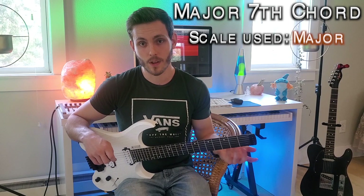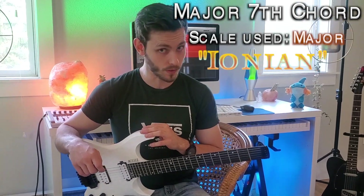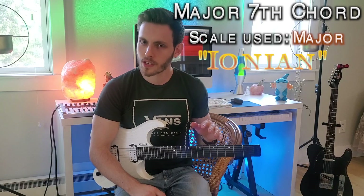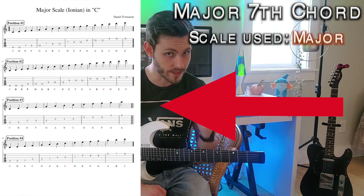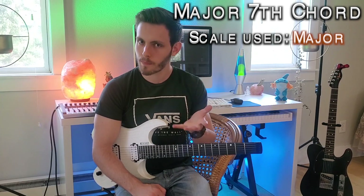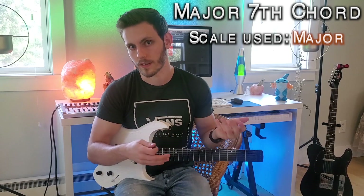The scale that goes over a major seventh chord is simply the major scale, which can also be referred to as the Ionian scale. Everything I'm going to show you today is in the description down below — PDFs to all the chord shapes and scales. Feel free to pause the video now and download those so you have them ready to go.